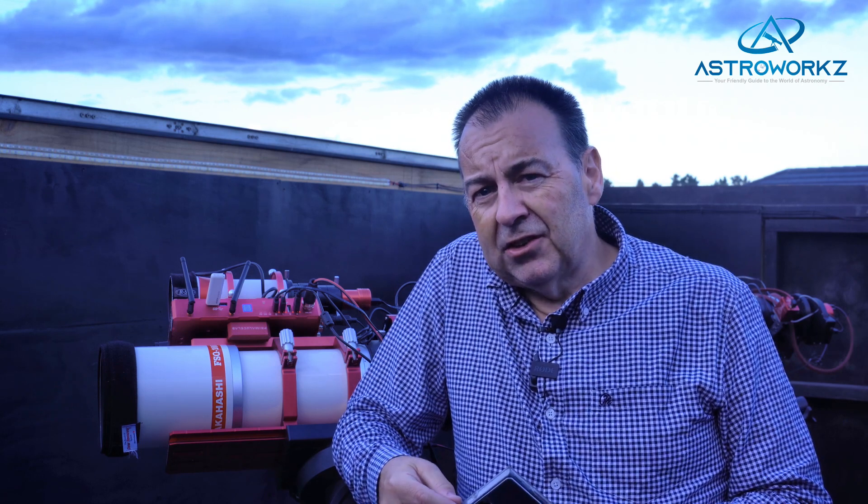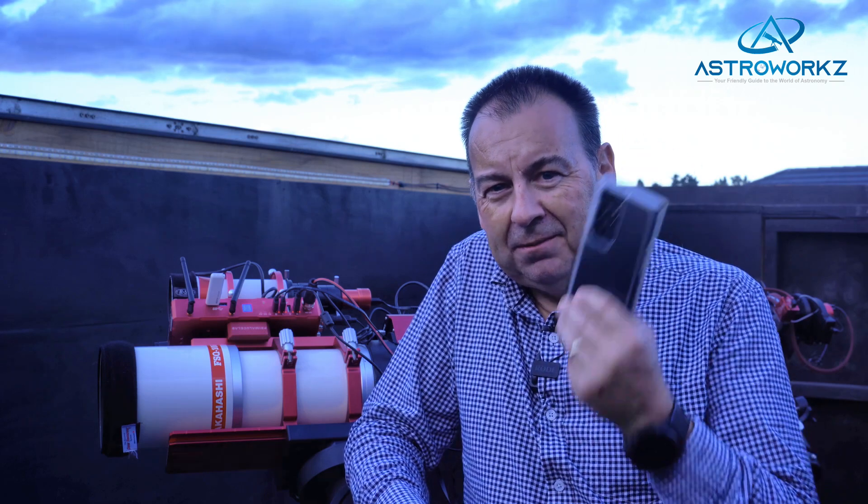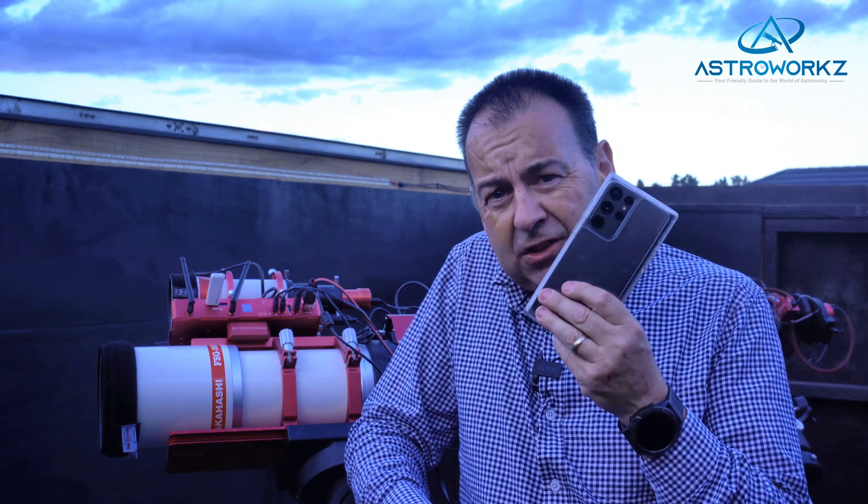This might even put you off from trying the hobby, but with modern technology many of us are actually carrying a very capable astrophotography rig right here in our pockets. By now you've probably guessed I'm talking about mobile phones, and the latest mobile phones are pretty impressive bits of technology. You might also be surprised at how much technology they share with a full-blown astro-imaging camera too.